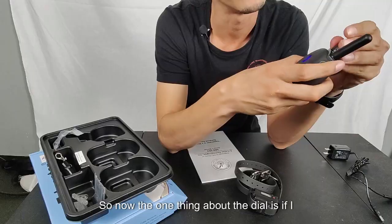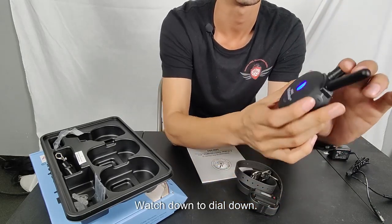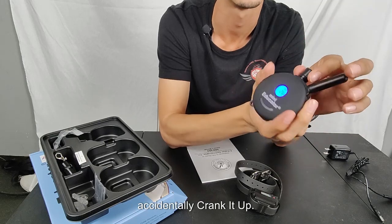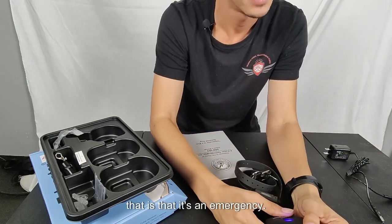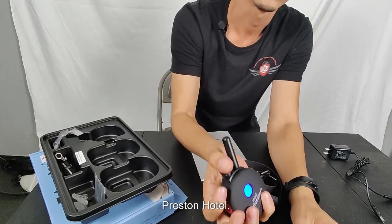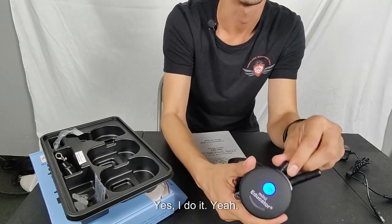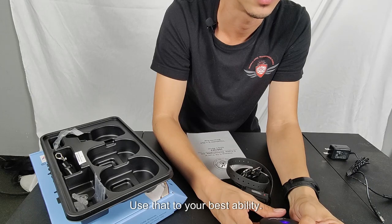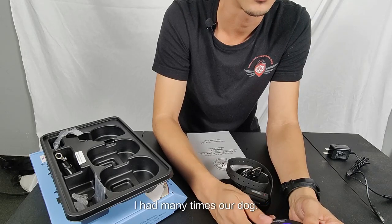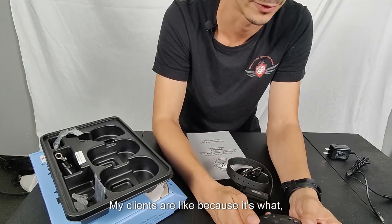If you press and hold the dial down, it locks — no matter what you do, it won't move, so you won't accidentally crank it up. But the problem is that in an emergency you'll be spinning it wondering why it's not working because it's locked. I've had clients where their dog got into a tussle and they tried to stim, but it was stuck on 8 when they thought it was at 30 or 40.